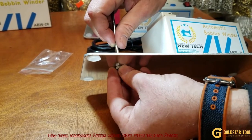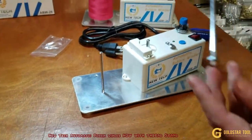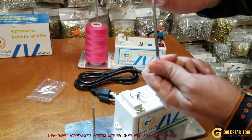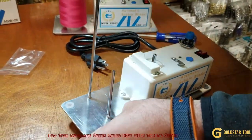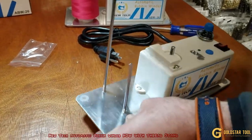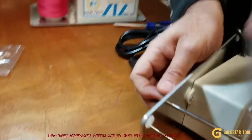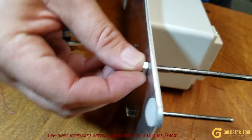My hands are too big for this, but that's it. This one is the thread guide — pull it up, turn this and put it on.